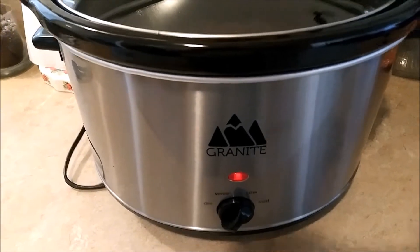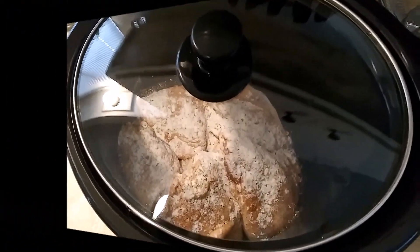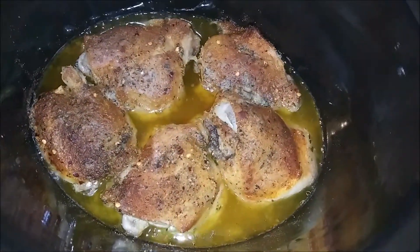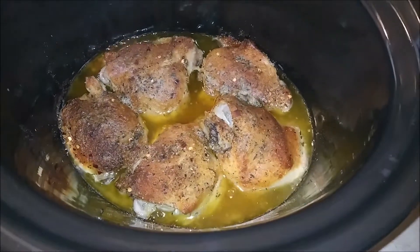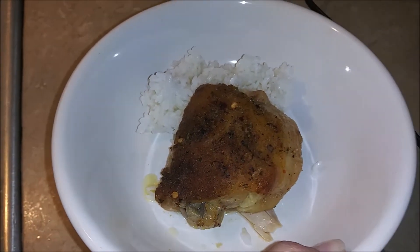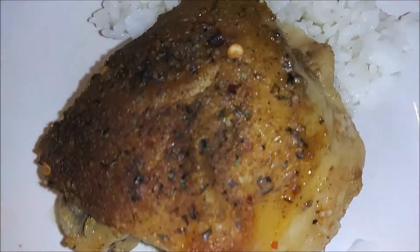Now cover this and cook it on low for six hours. Okay guys, it's done cooking — it looks so yummy! Here's what it looks like plated. Please like and subscribe to my channel. As you can see it falls right off the bone, served with rice. Yummy! Until next time, bye guys!